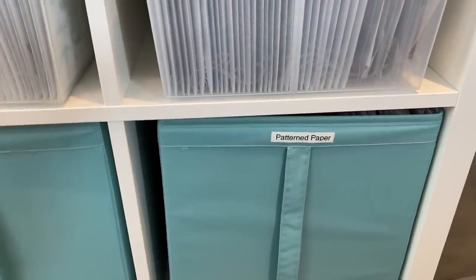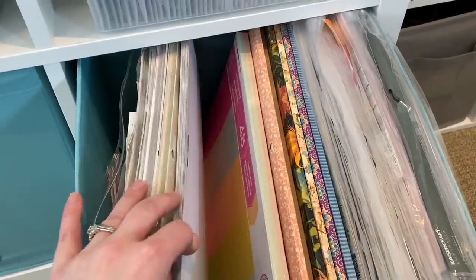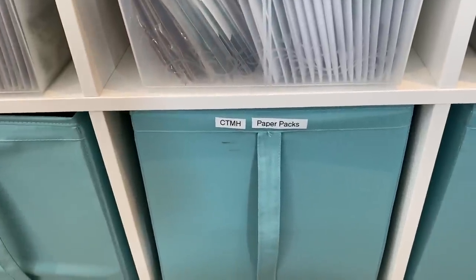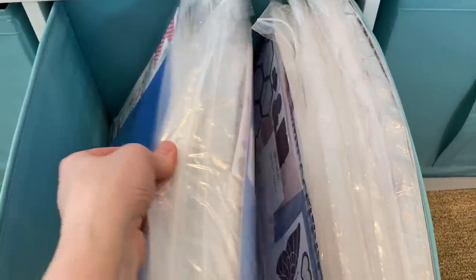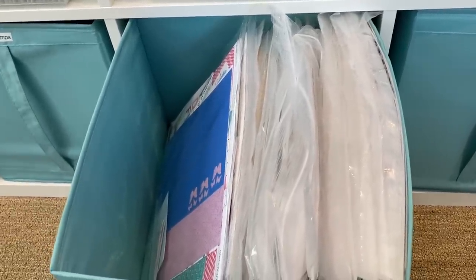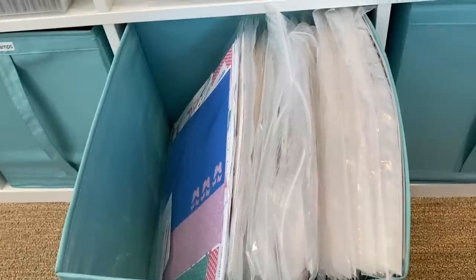Down here is where I have my pattern paper — this is all mostly non-Close to My Heart pattern paper. I just have everything sitting in here: a few paper pads, Prima, Graphic 45, and then bags with mixed collections — some Faux Bunny and Simple Stories. Over here is all my Close to My Heart paper packs, and this is pretty much all I have for pattern paper other than new product. I don't have them heavily sorted — I have kid themed stuff together, floral and pretty stuff together, all the Christmas stuff together. Once that bin is full I have to purge and give some to my nieces and nephew.